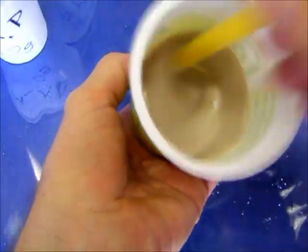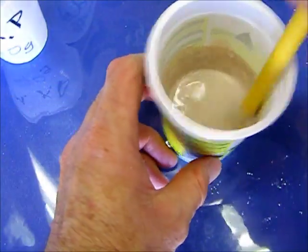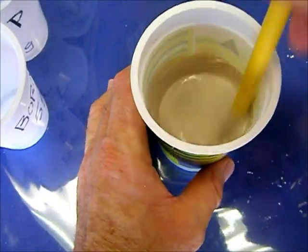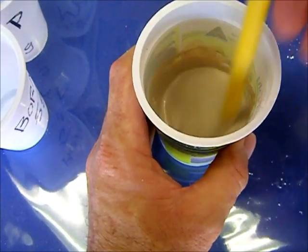The heat of reaction is very high, probably almost enough to melt the cup. I'm going to add the Borax now, which will act as a retarder and give me more working time. I'll see how long it can stay as a liquid.